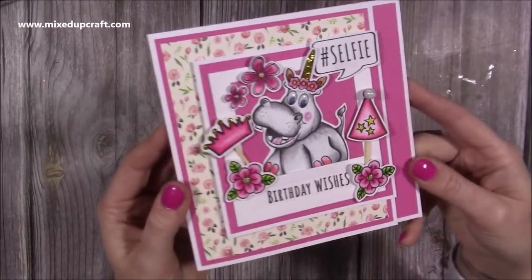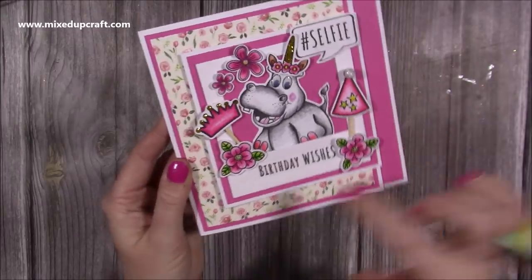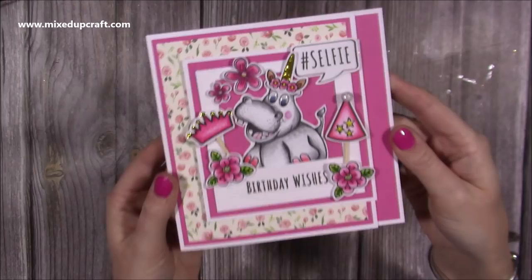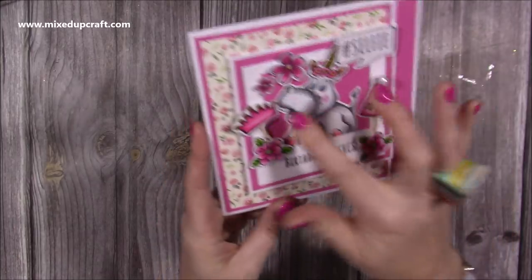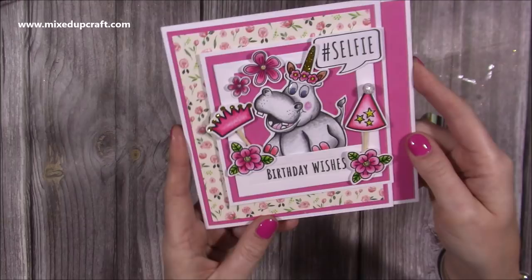You'll notice that I've used one of my fun critters here. This is Heidi the Hippo, and I've used the Photo Booth frame from my Square Slider Die Set. But you can use anything — I just wanted to show other ways to use your slider dies because I know lots of you have them. I've also used the props that are new, the stamps, and I think it's turned out really nice.